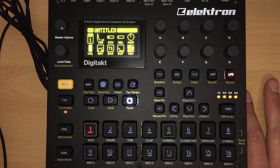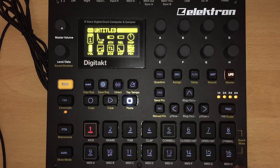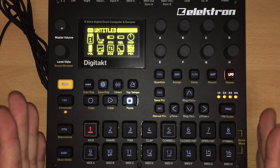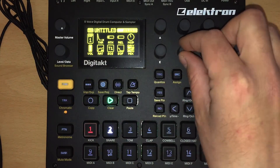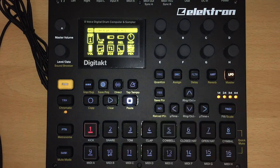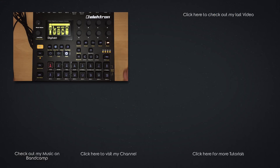If we are using the kick with our master compressor to do the sidechain effect, we should not mute it on the sequencer but rather mute it with its track volume knob. This is probably the best way to use that new sidechain feature of the Digitakt. It's not a proper sidechain as I would normally do it — I would love to have individual sends on these tracks so I can define what the compressor is actually compressing — but this is really just a master compressor and nothing more. I think this is a great addition to the Digitakt, it definitely spices up our sound and gives us a lot of possibilities. Maybe I'll do a much more in-depth look at these things. Thank you Elektron! Okay guys, so this was just a quick demo — I'll see you in my next video, bye.